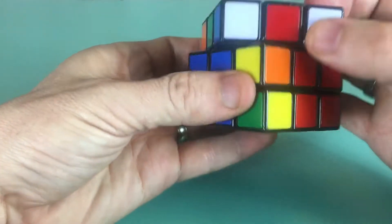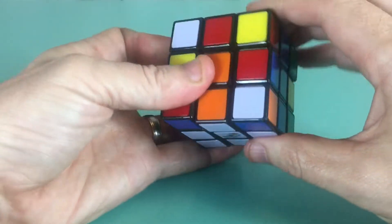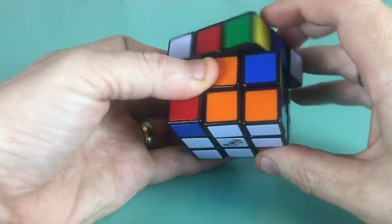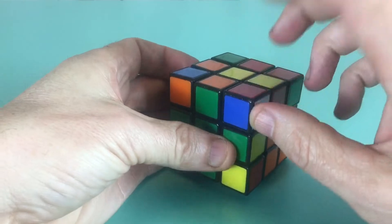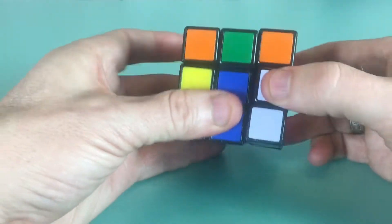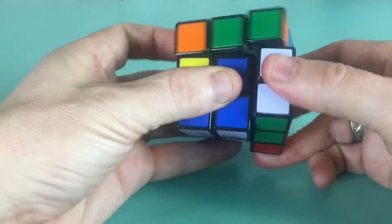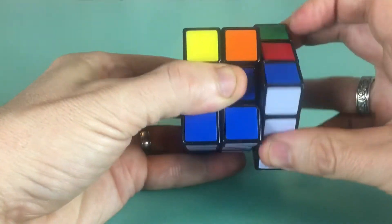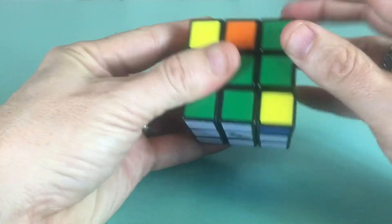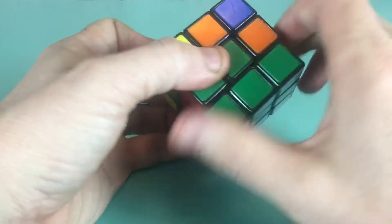Now we have an orange and blue piece to place. We find the orange side and the blue side, rotate until it's in the proper spot, and do up, away, down, back until it snaps in. Then we find the red and blue piece, line it up, and keep doing the move until it pops into place. We move the last piece over and do the rotation until it's done. That solves our bottom layer.